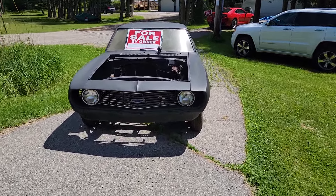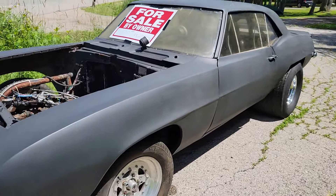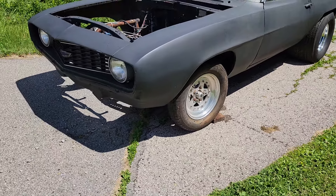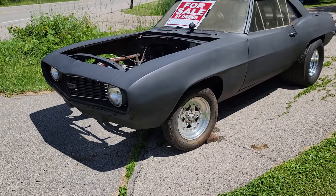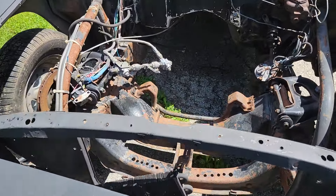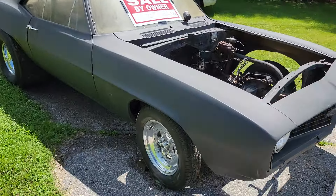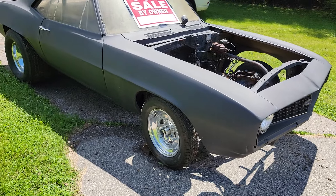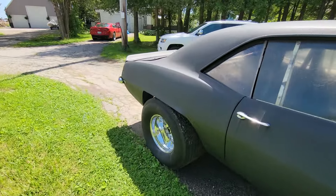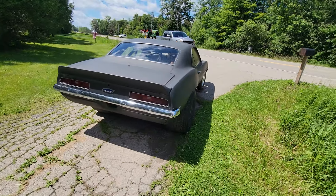We have to stop for another one, just across the street. This is for the Chevy guys — $11,000. What is this, like a '67 maybe? Set up for a drag car. Looks like a candidate for an LS crate motor.